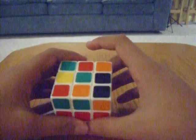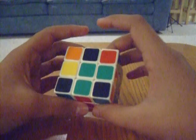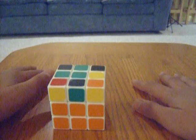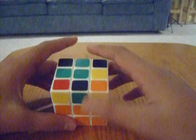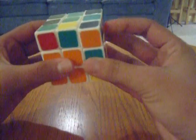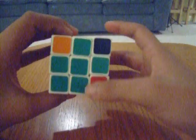So when you have a dot, what you want to do is: front, right, up, right inverted, up inverted, front inverted. Now we get to the L. Once you get to the L, you can use one algorithm that will get you straight to the cross. This algorithm is F U R U-prime R-prime F-prime. This algorithm will get you straight to the cross.